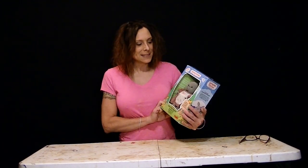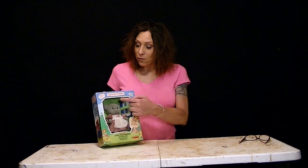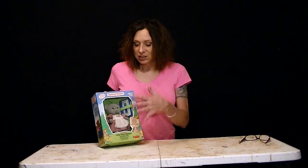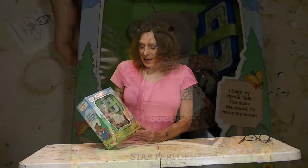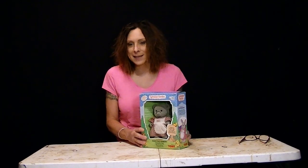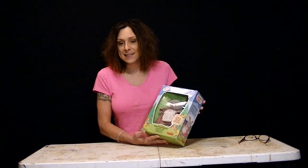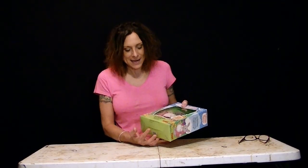This is the Tomy Sylvanian Families little animatronic bear. The Sylvanian Families were started by a company in Japan called Epoch, I think is how you pronounce it. Then Tomy got the rights to it and started to distribute them around the world. Then in 1985 and 1986, these came out in the U.S. and Canada.